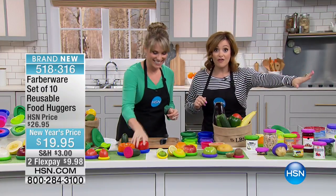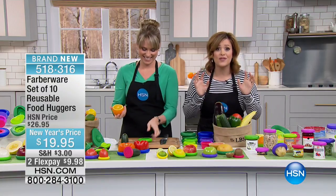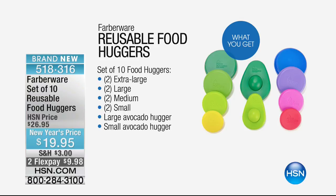You're getting 10. Let me show you everything you're getting because you're even getting a way to preserve avocados. How do you keep your avocados from browning? This is an easy way. You're getting two of the extra large, two of the large, two of the medium, two of the small, the large avocado and the small avocado. Just the two-pack for the avocado holders are $10, and you're getting a 10-pack today. It's a good deal.